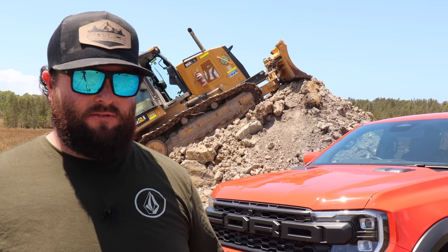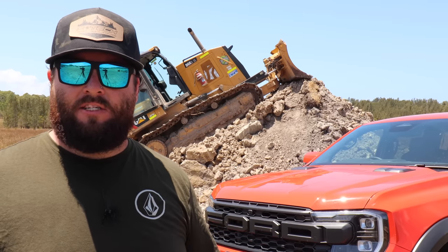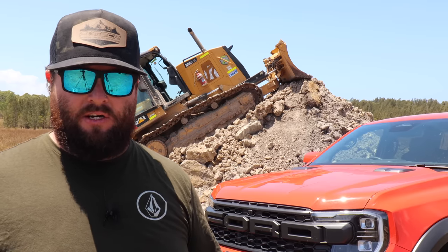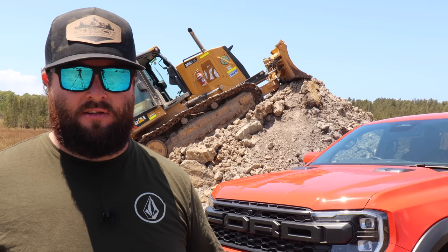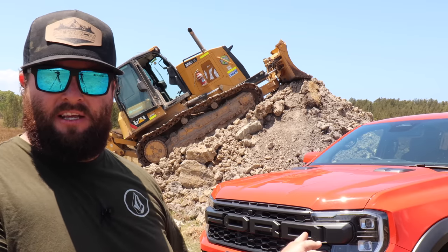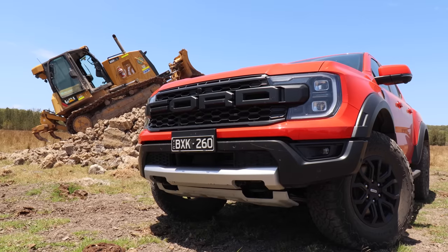Today's going to be pretty educational for a lot of people that don't understand why the Ranger Raptor can do what it can do, why it can jump and stuff. This is a video I wanted to make with the last gen that I had but didn't get an opportunity to. So I've got the second gen here, thanks to Ford, who have lent me this vehicle.